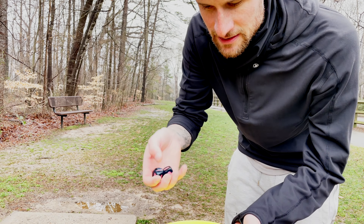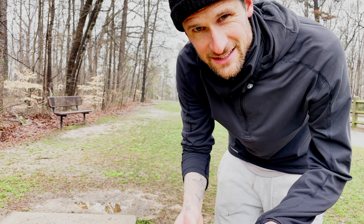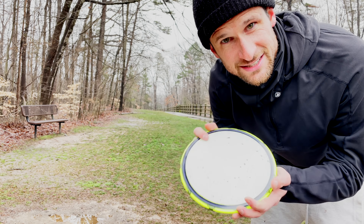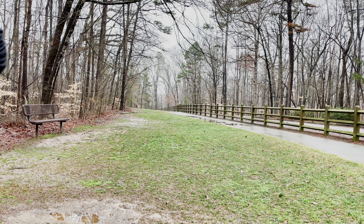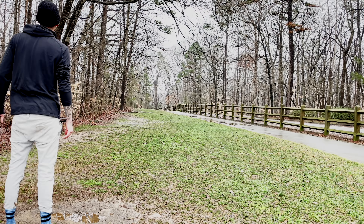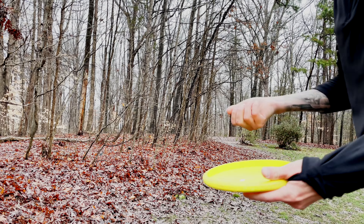This one's going to be interesting — we got midrange anhyzer. I'll probably throw the Justice on an anhyzer. I have to be careful throwing an anhyzer here because there's a road. We're gonna throw the Justice since it's pretty overstable and hopefully make it work. I released that on just a slight anhyzer and aimed to the left of the fairway because I was worried about the road — didn't want it to skip and hit anybody's car. I think we kicked out of the woods though, so we should be in an okay spot.